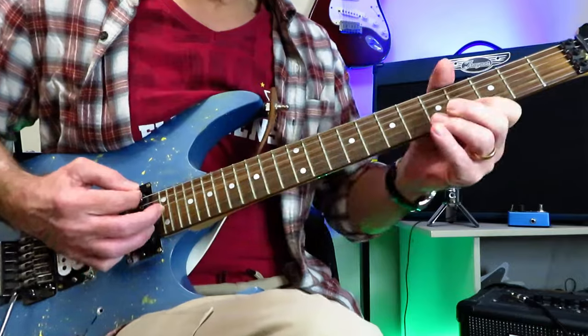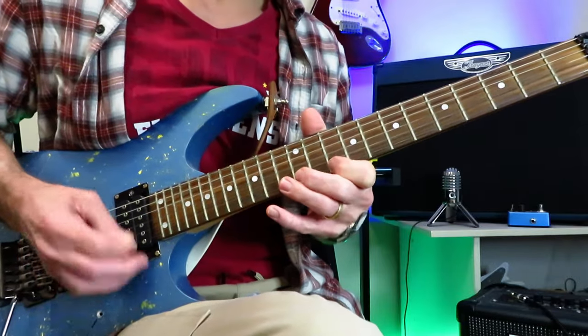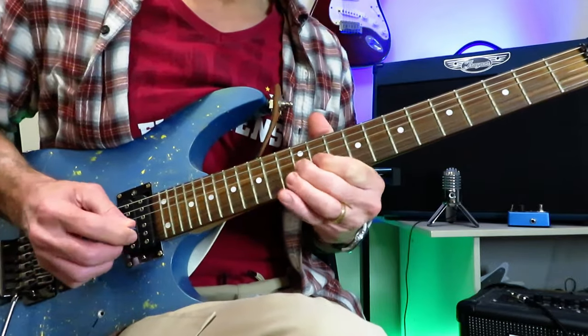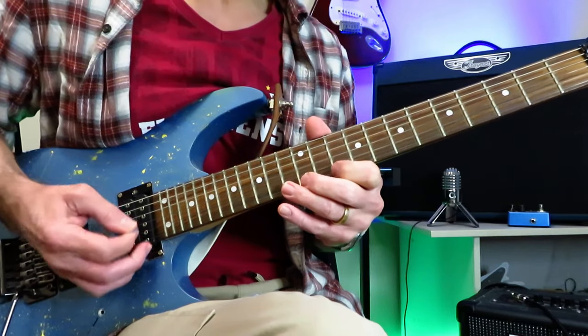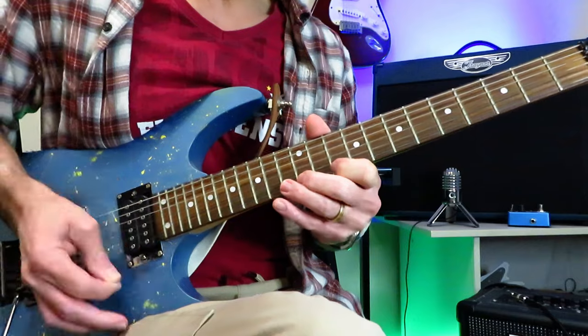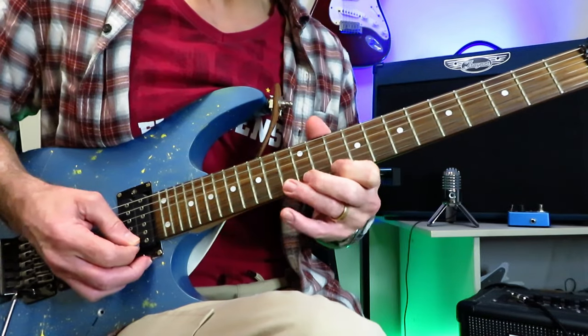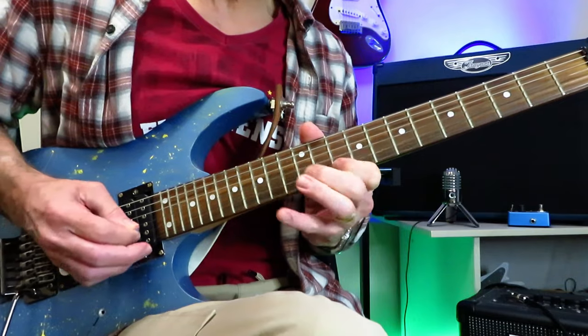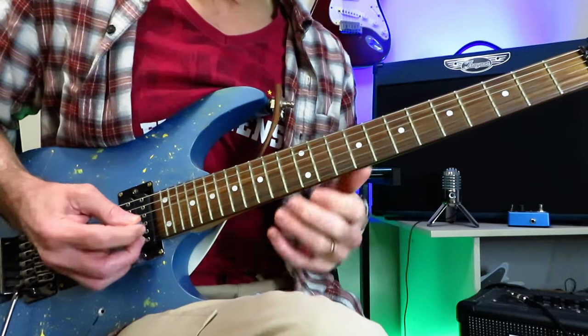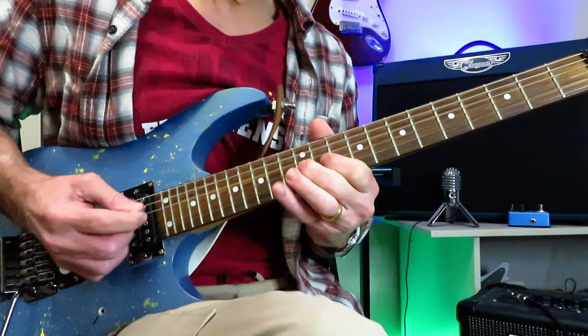The solo proper starts with that first lick right there. 10, 12, 13 of the high E, and then you're going to reverse that with pull-offs and do the exact same thing on the B string, and then land on the 12 of the G.